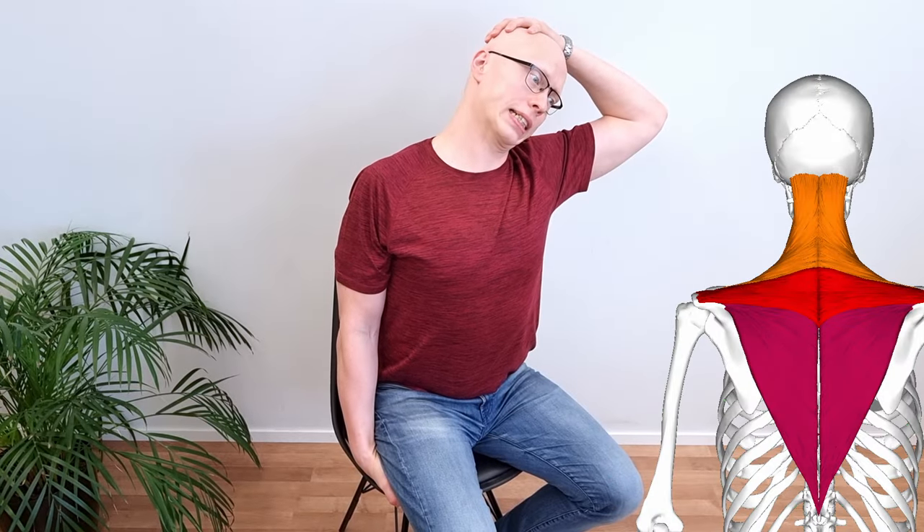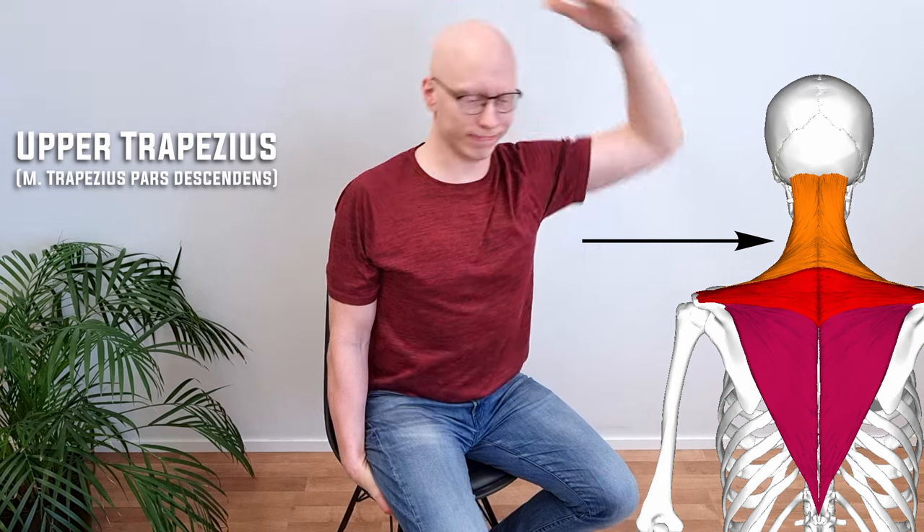The stretch that people tend to do when their necks are aching actually stretches the upper trapezius muscle. In our clinical experience, the upper trapezius is mostly stretched already and it is too weak to carry your shoulder blade and your posture through the day. So don't kick the muscle while it's down — instead give it a rest and start to stretch the levator scapulae muscle.